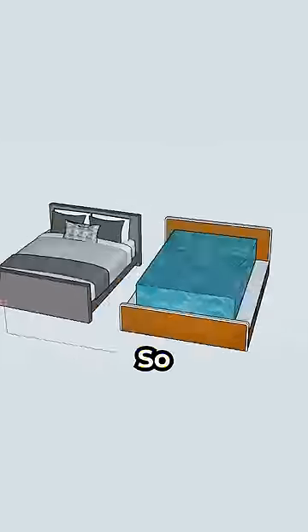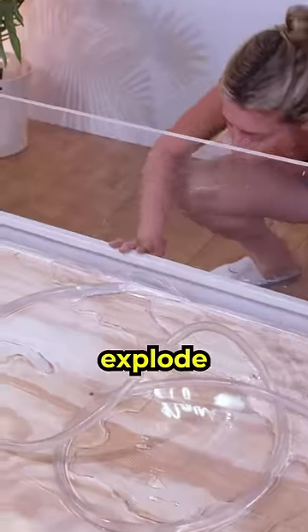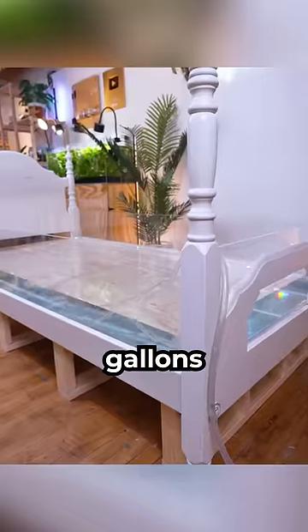It needed a water mattress, so I spent $2,000 on acrylic and carefully glued it together. But if I mess up, it could explode and flood my bedroom with hundreds of gallons of water.